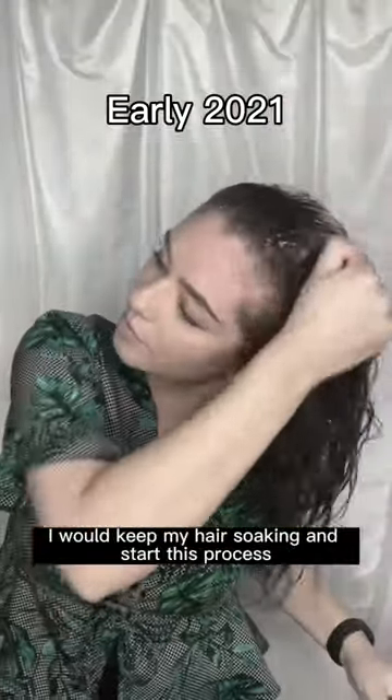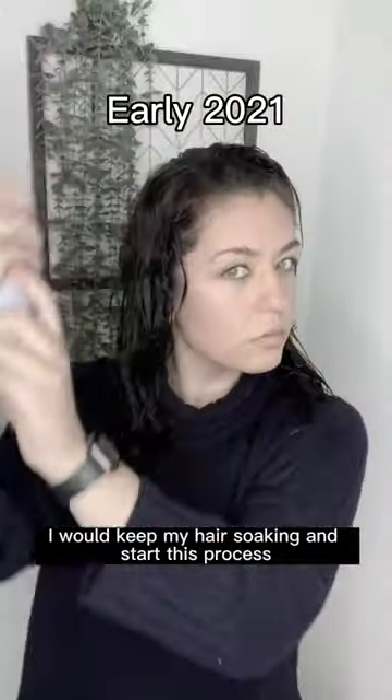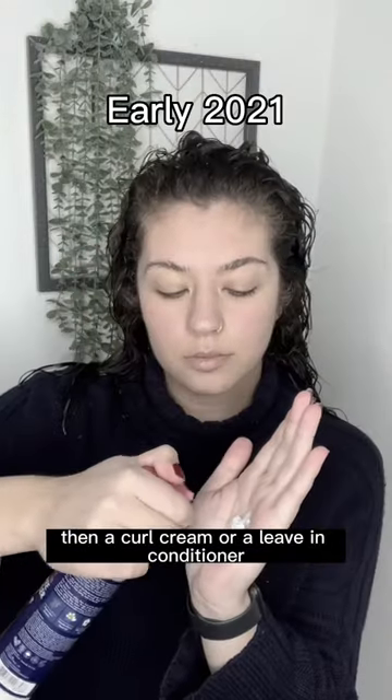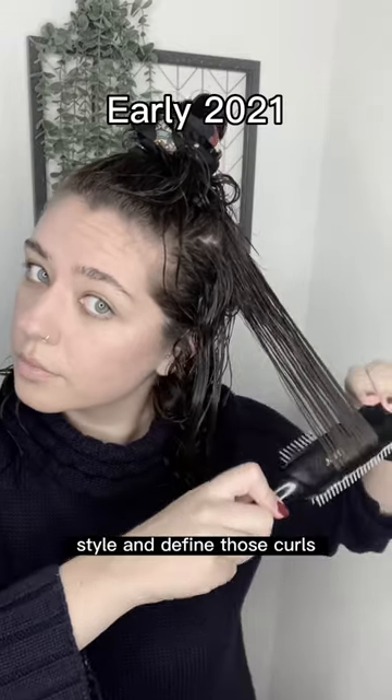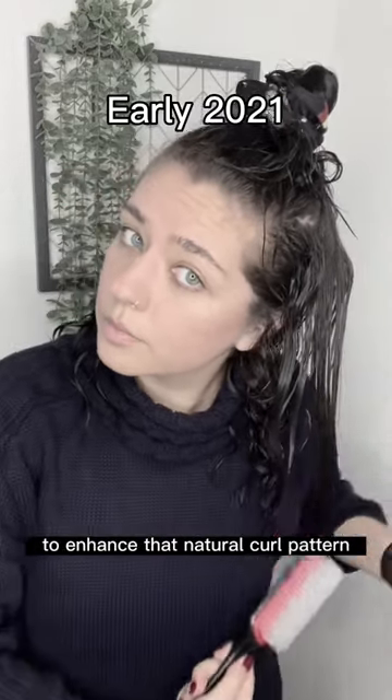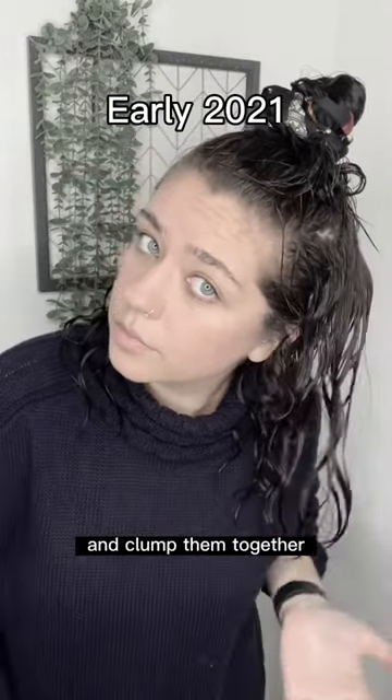After cleansing my hair, I would keep my hair soaking and start this process. First a heat protectant, then a curl cream or a leave-in conditioner, brushing that through. Then I learned how to brush style and define those curls to enhance that natural curl pattern and clump them together.